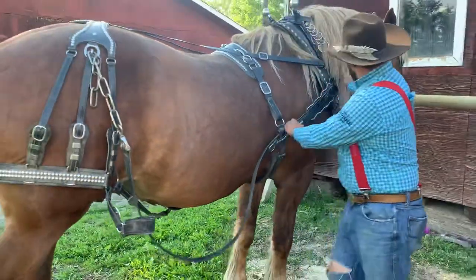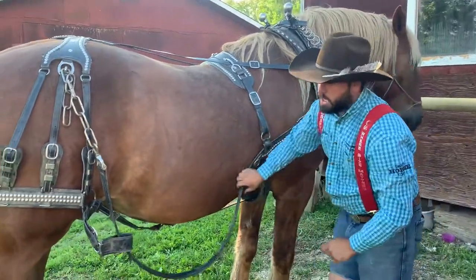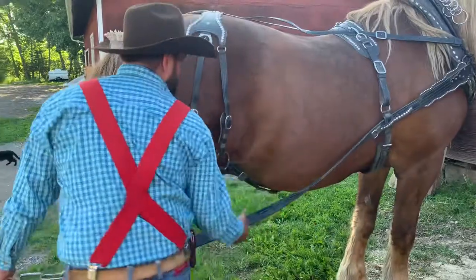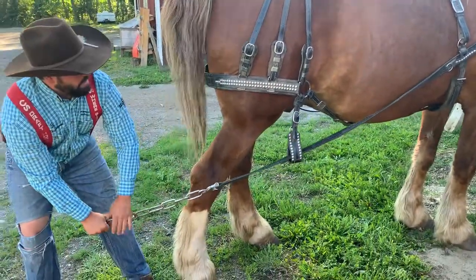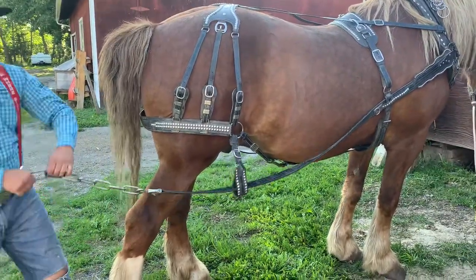Then we come down from the collar — these are known as tugs. And these are what we'd hook to a wagon. That right there is where the horse can pull from and gets all of his power.